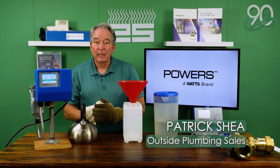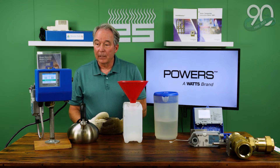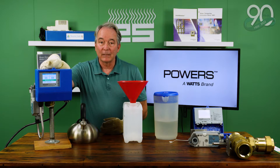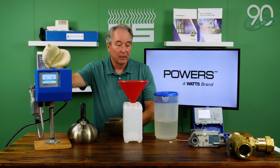Hey everybody, Patrick Shea again from the applied products plumbing team, and I'm going to be talking about the evolution of digital mixing valves and the success we've been seeing with the Powers Junior valve.